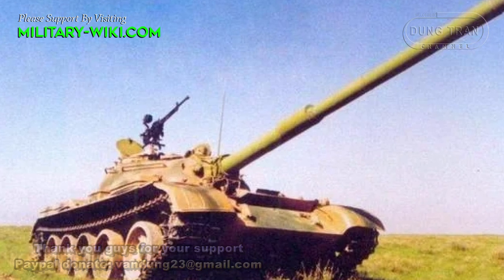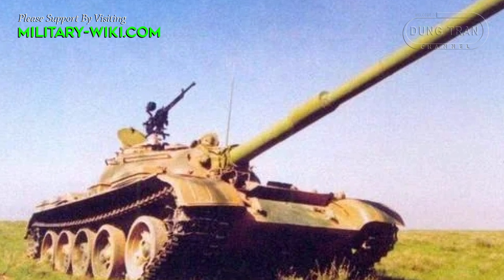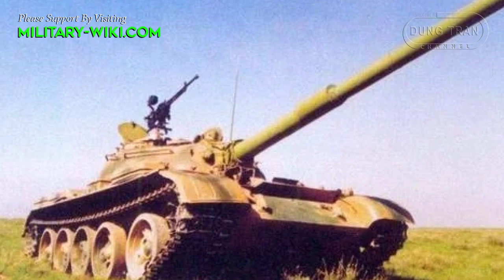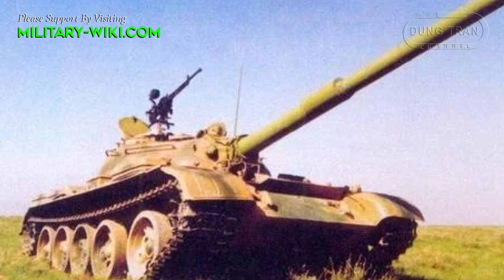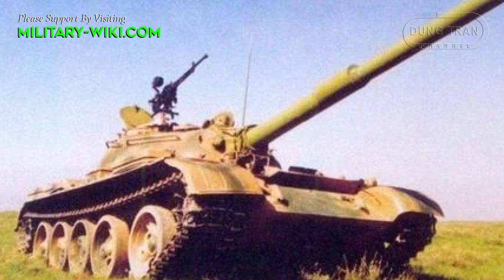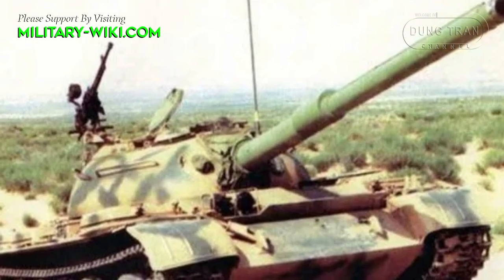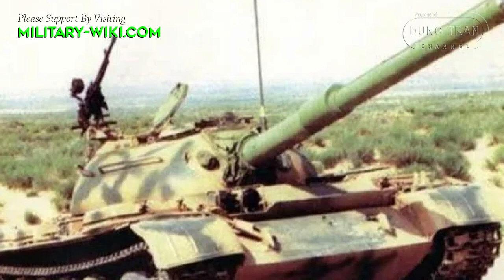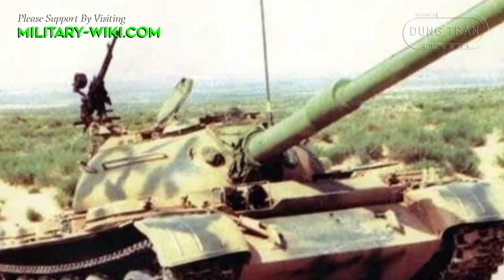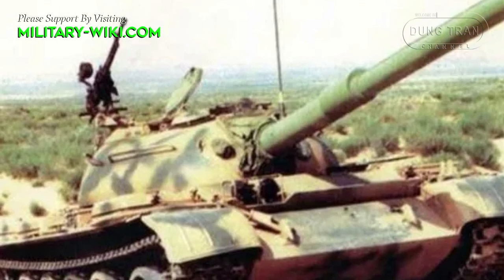At its core, the BW-120K was essentially a TAP-59 tank retrofitted with a formidable 120mm main gun, a significant upgrade from the original armament. This enhancement aimed to provide the capability to counter molten ammo threats more effectively, aligned with the evolving battlefield requirements.